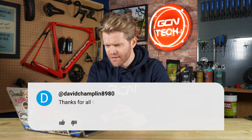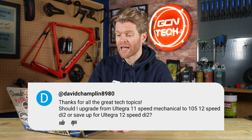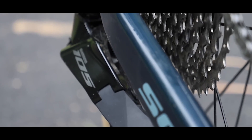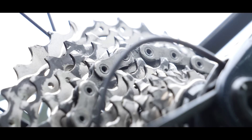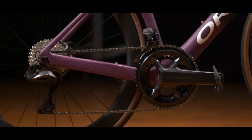First question this week is from David Champlin 8980, who says: 'Thanks for all the great tech topics. Should I upgrade from Ultegra 11-speed mechanical to 105 12-speed Di2 or save up for Ultegra 12-speed Di2?' I would say that if your Ultegra 11-speed mechanical is working, if it ain't broke, don't fix it. There is a slight upgrade in terms of shifting performance going to the 105 Di2, but there's also a bit of a weight penalty from where you're currently at.